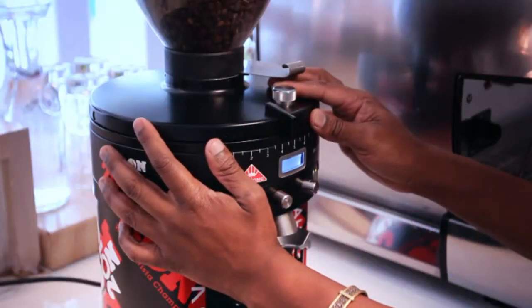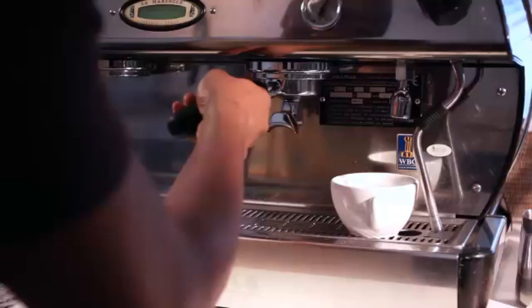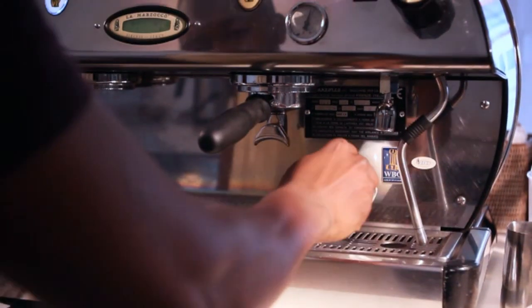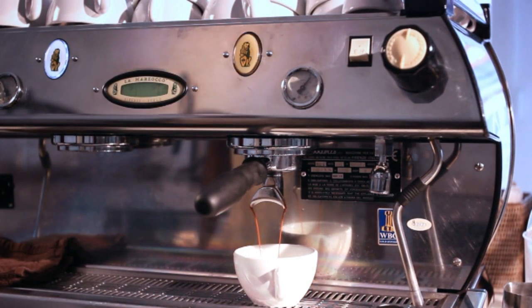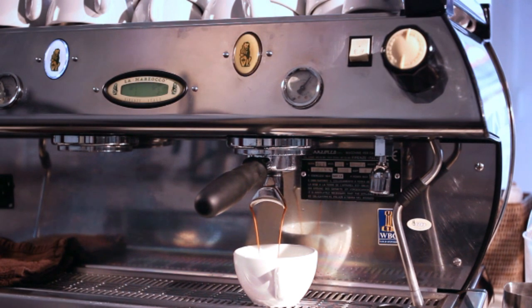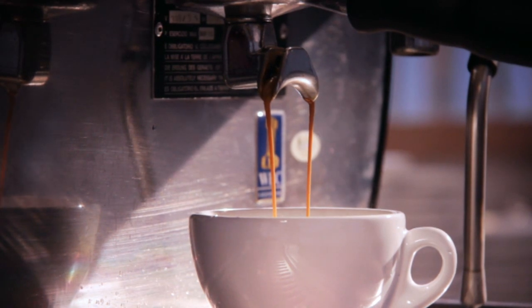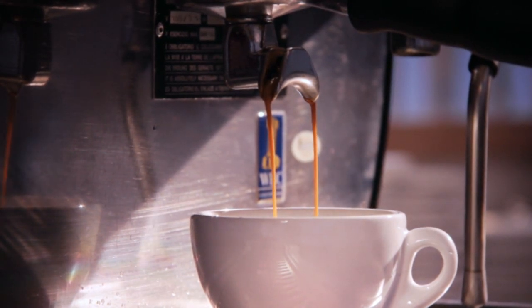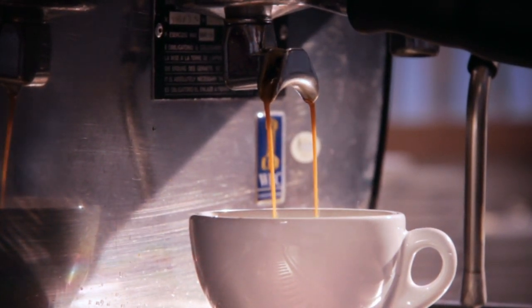Set the grinder to the desired level of grind and grind only what you need for that specific order. A good extraction is characterized by a three to five second delay before any coffee pours out. Heavy droplets will appear and develop into a thick, straight and even pour, and the color will be dark and chocolatey.